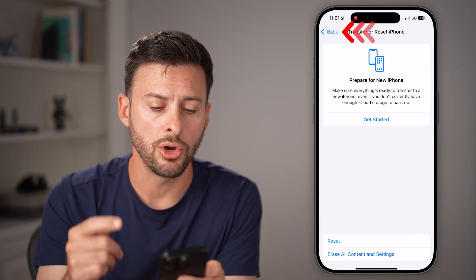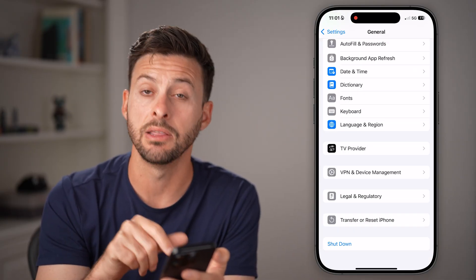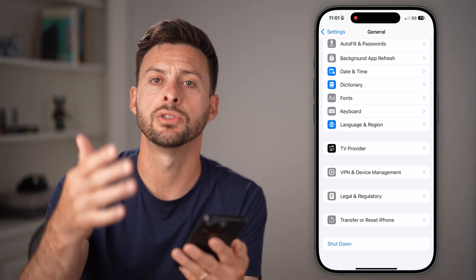If these don't work, you can also choose to restart your iPhone by going back and hitting the shutdown button to restart your iPhone.